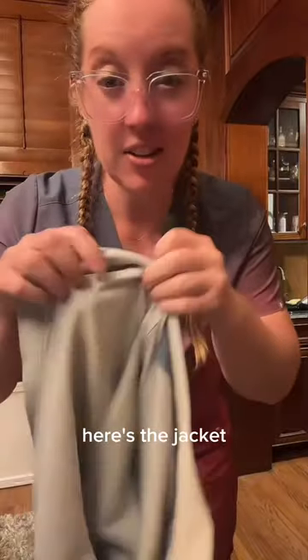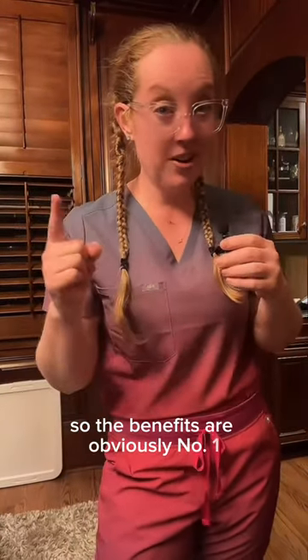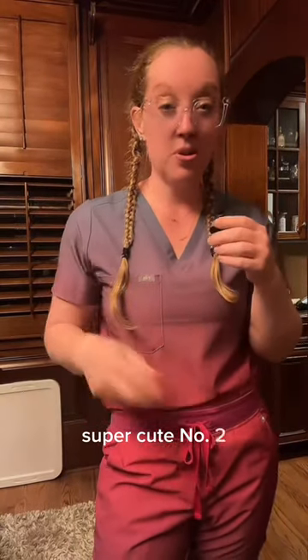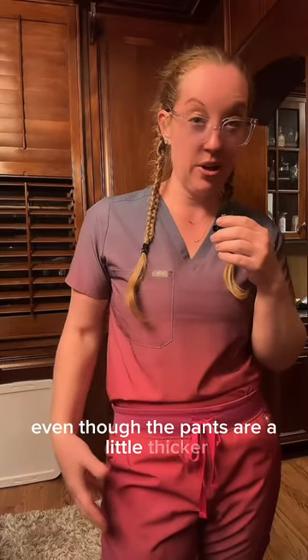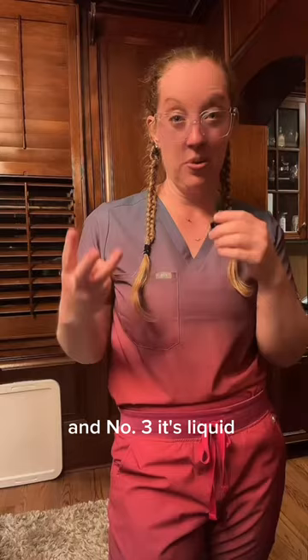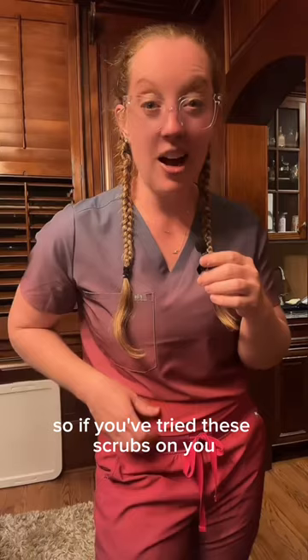Here's the jacket so you can see the lining, and the pants are the exact same thing. The benefits are: number one, super cute; number two, it's a thin material for the summer so it's a little cool even though the pants are a little thicker; and number three, it's liquid resistant. The downside is you do get that noise.